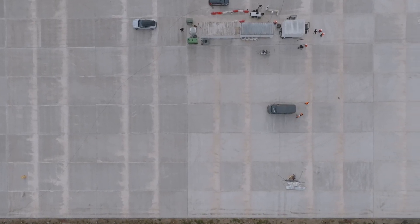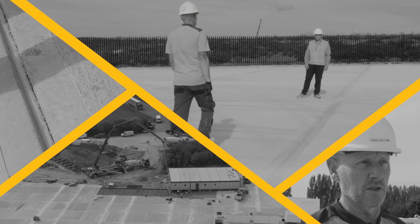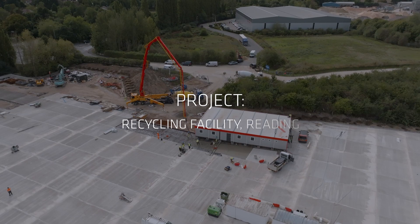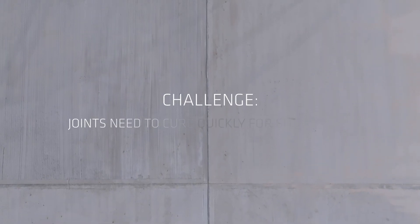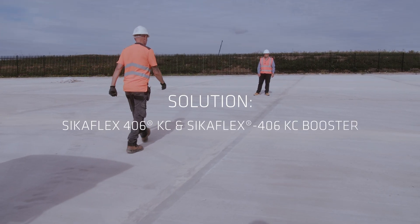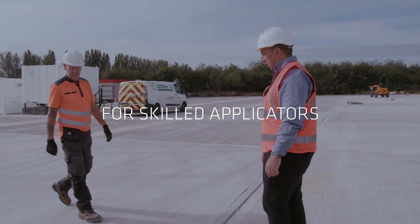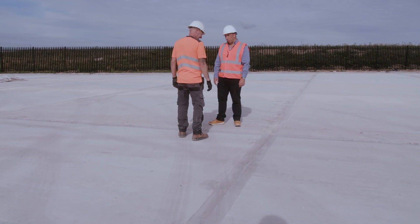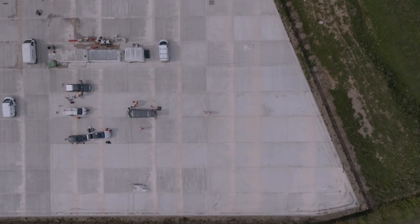This recycling plant in Reading, UK needed a secure materials storage space. For the floor joints, they chose the self-leveling sealant CicaFlex 406KC with booster. Cica has developed fast-curing joint sealant systems to minimize delays. CicaFlex 406KC is a single-component joint sealant that uses an accelerator to provide trafficable joints in just a few hours.